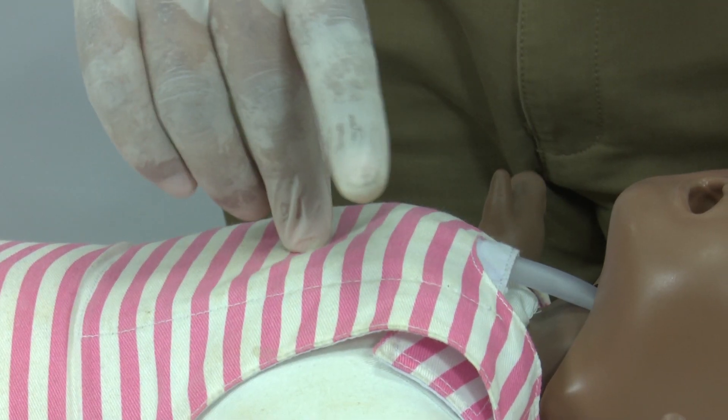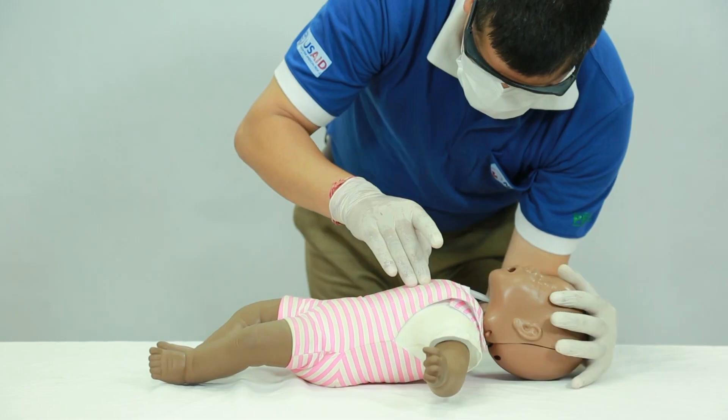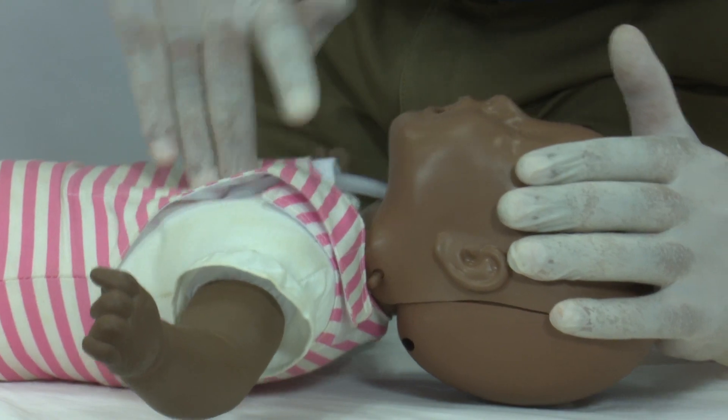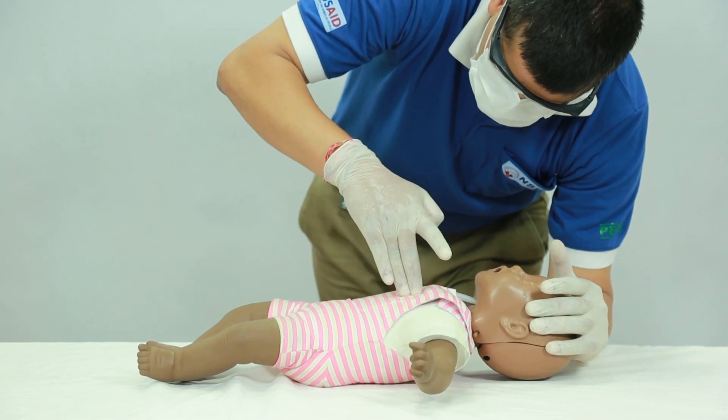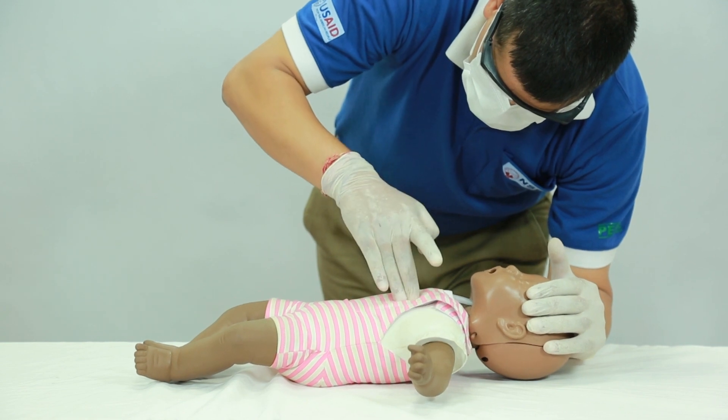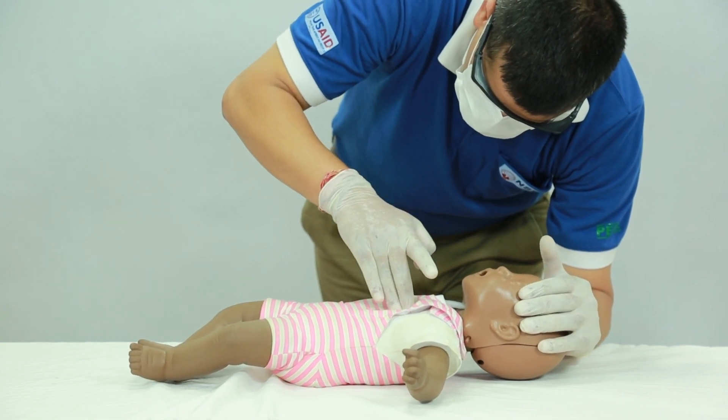Locate the compression site and perform chest compressions. For an infant, use the flat part of your middle and ring fingers to compress the sternum. Release pressure completely after each compression. Count as you perform the compressions.